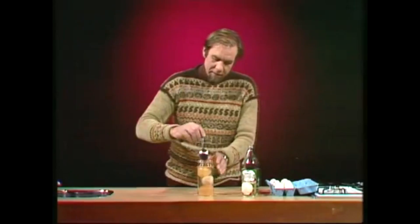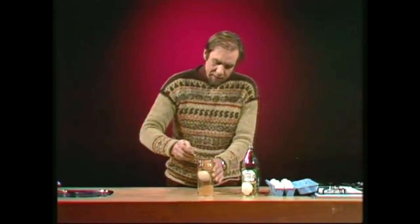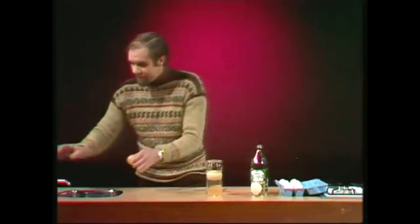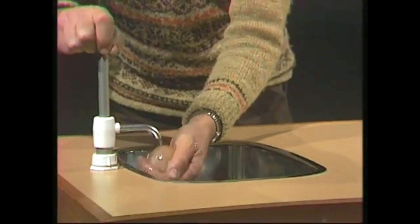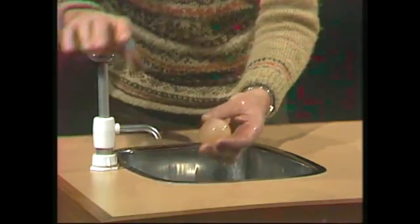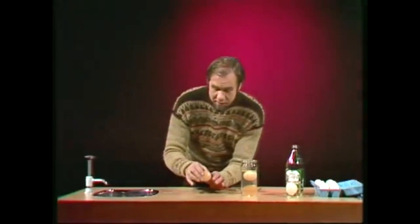Now if you leave it there for a day or two, you get this sort of result. The egg down at the bottom has been there for about a day. The egg up here has been there for about two days. We'll have that out and take a closer look at it. I'll get a spoon in there and here it comes. Rather mucky egg at this stage, so we take it to a tap and wash it off. Just rub it gently in your fingers and your hands and it comes up very clean, and lo and behold, there is an egg without a shell.